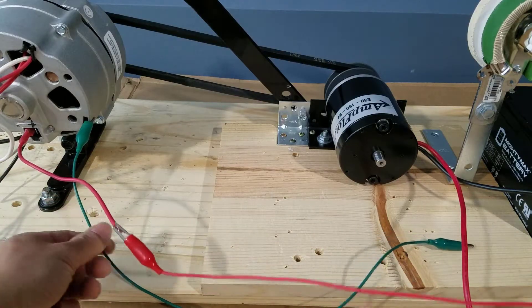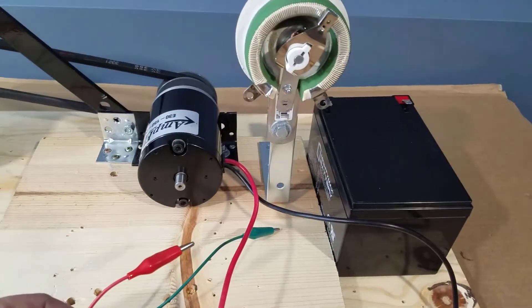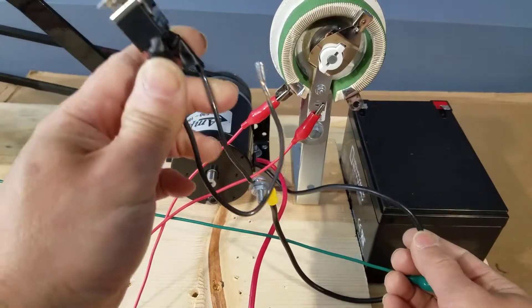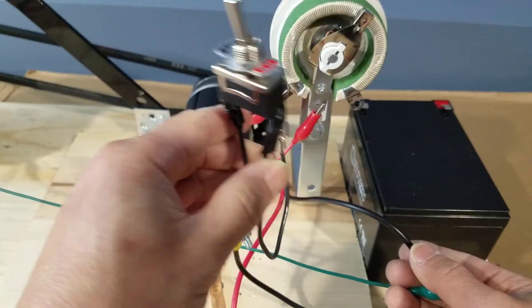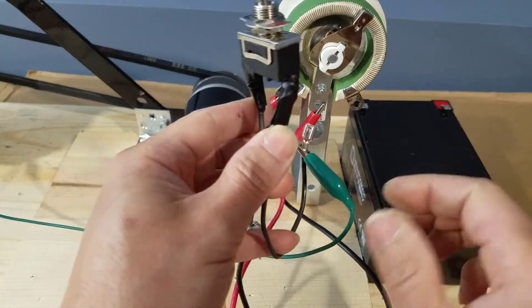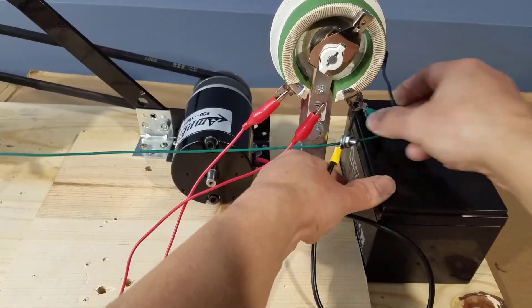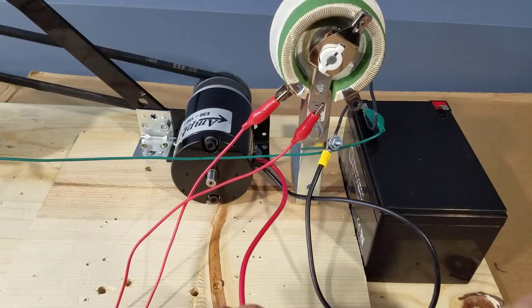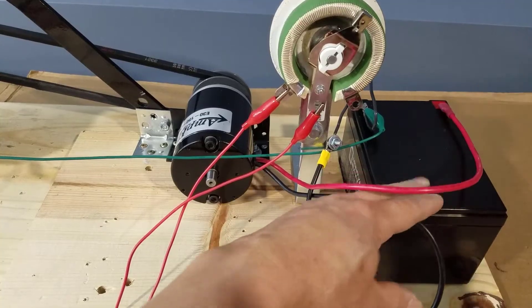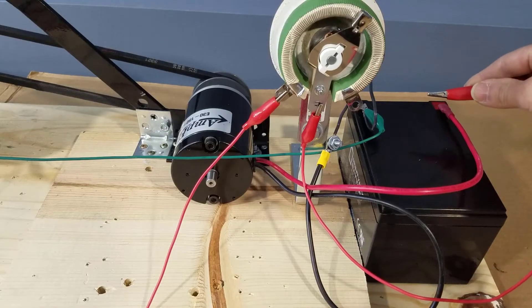This red wire is connected to the rotor positive brush, and the green wire is the ground connection for the rotor. The red wire goes to one side of the rheostat, and this black wire goes to the negative side of the motor. I typically would put a switch on the positive side of the motor, but for color coordination purposes, we'll put it on the negative side this time. And this red cable goes to the positive side of the motor and straight to the battery. And we'll connect the other side of the rheostat to the battery when we're ready to use it.